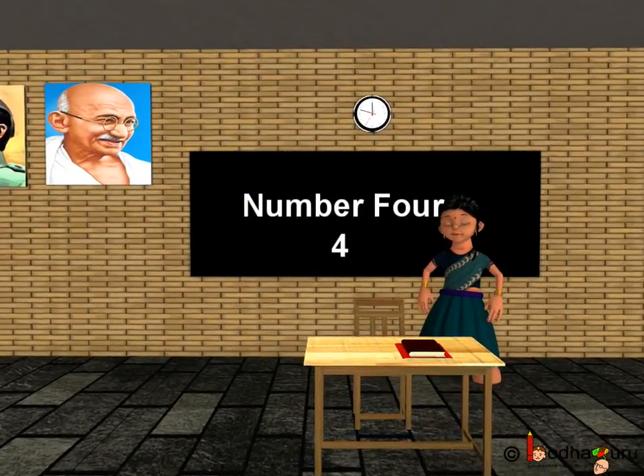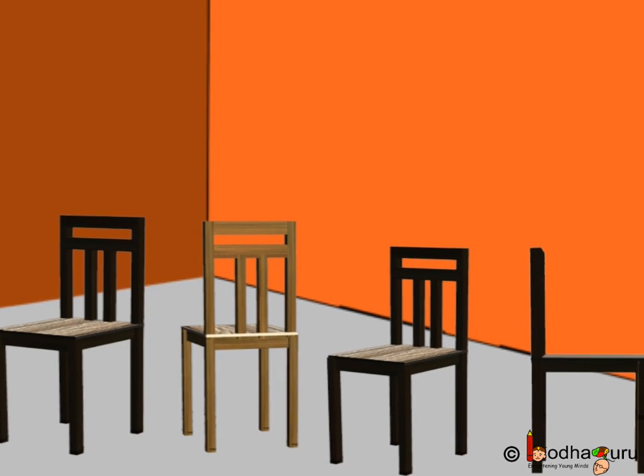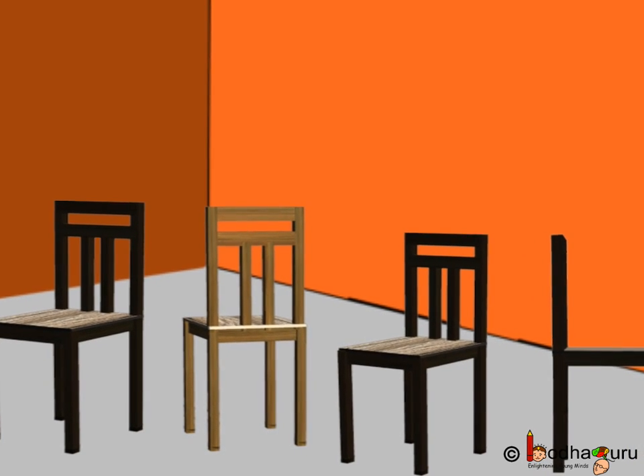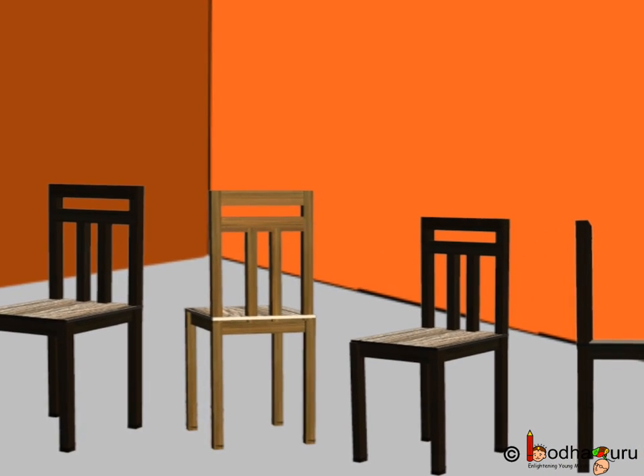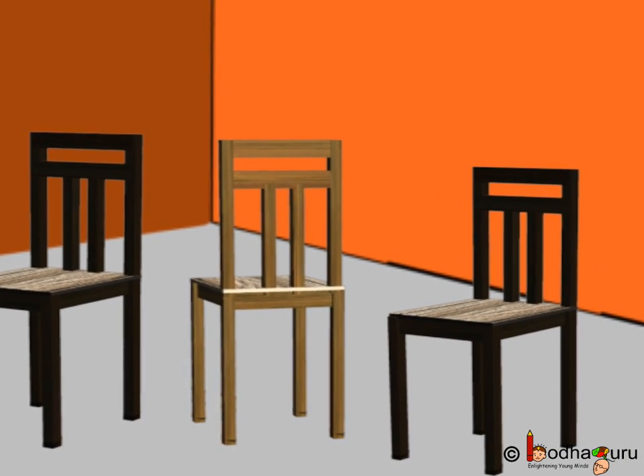Good morning children. Let us learn the number four. Bola needed a chair to sit. He saw the chairs lying in the room. How many chairs are there?